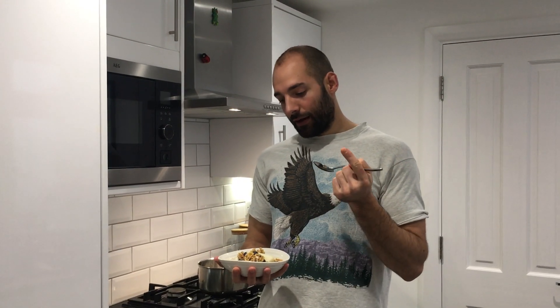Tip one: toast the oats first in a dry pan. Tip two: pinch of salt. Tip three: splash of cold milk. That's it — it's that easy. It makes all the difference.